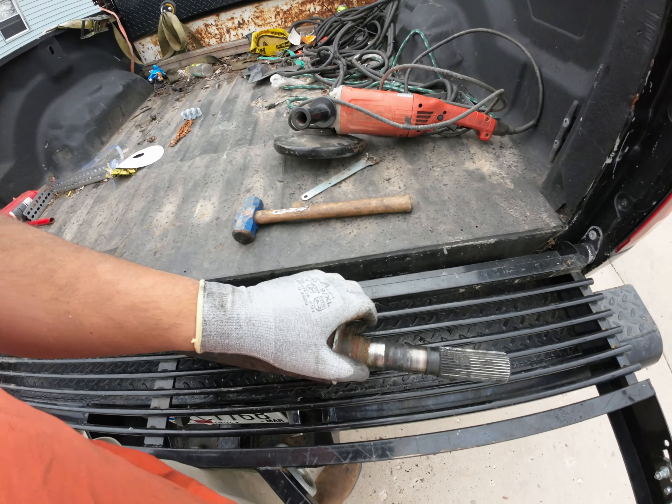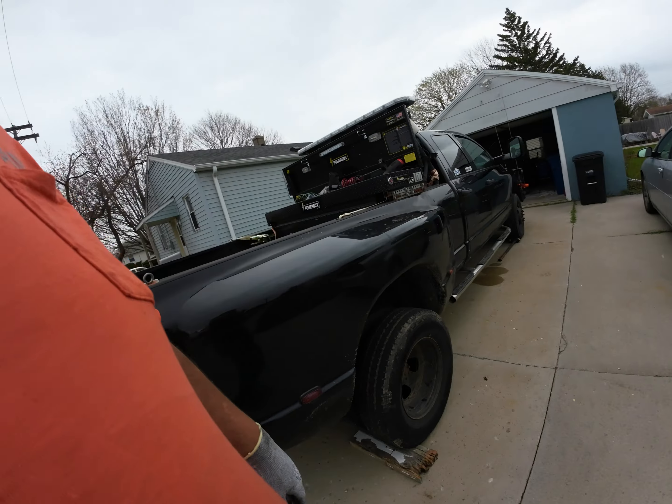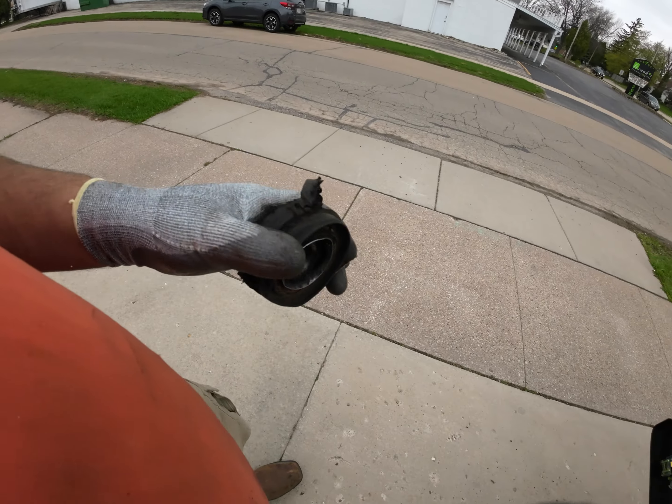You guys are late to the party again, but we got her out. I'm going to take some emery cloth to the bearing there. This is what we ended up with pulling off.